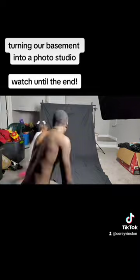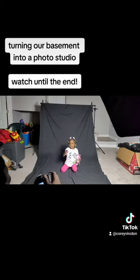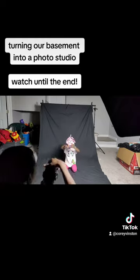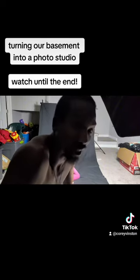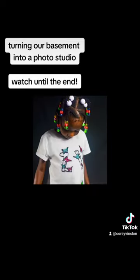Let's go. Y'all gonna have to just stay tuned for the pictures cause I need to use this here tripod. Hello. Thank you.